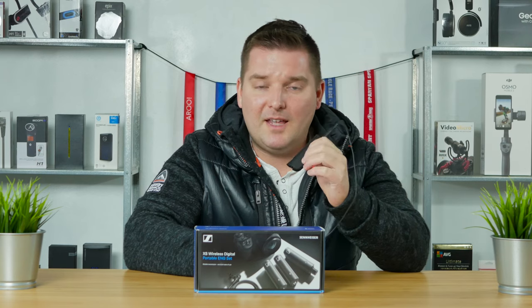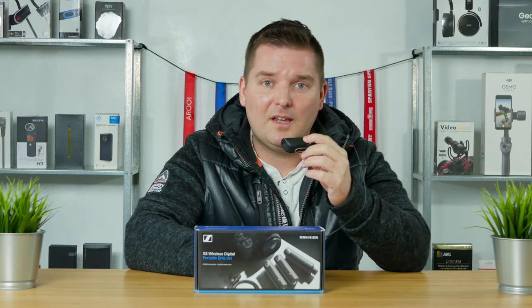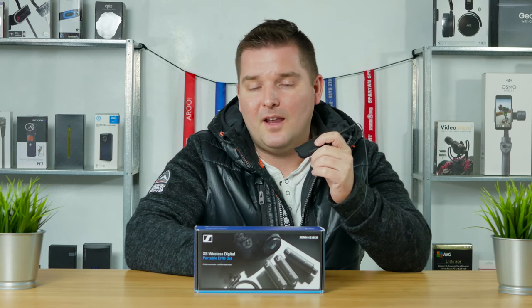Now we're going to go outside and do some range tests to see how far this can go, how it deals with wind noise and other noises. Then I'll give my final thoughts on the Sennheiser XS wireless digital system.